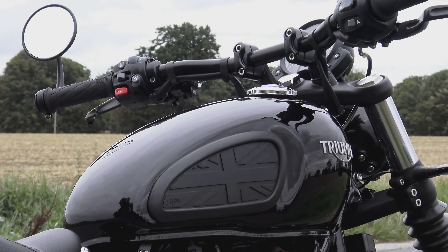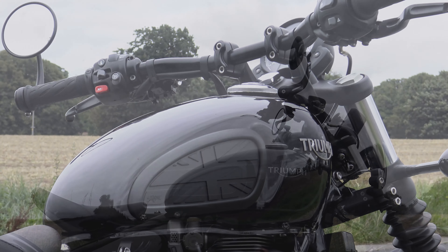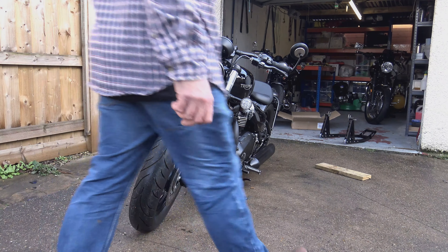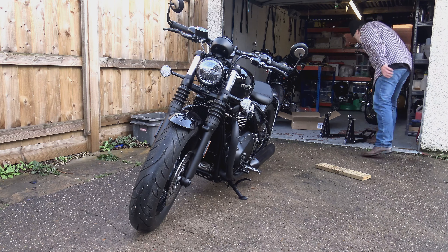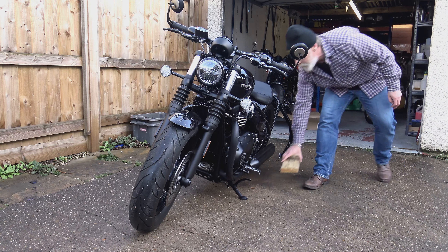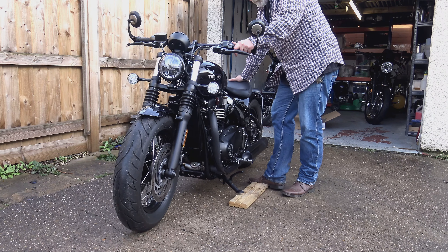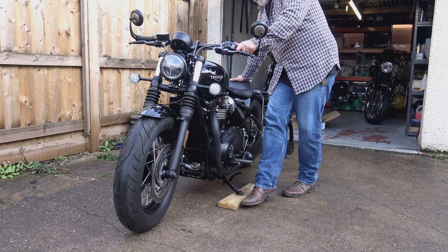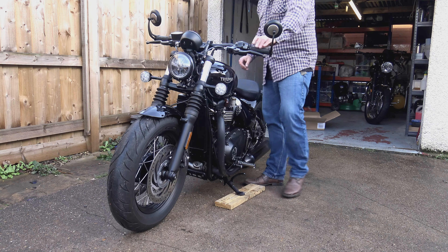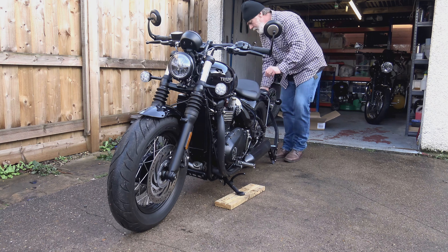As soon as I got the bobber I immediately started looking for a paddock stand, and that's where you hit the second problem. The bobbers and the speedmaster are very low bikes — they're outside of what would be considered the norm. Most paddock stands are universal, designed to fit a wide range of bikes, and because these Triumph twins are outside that normal range, most paddock stands simply don't work with them. Altogether I've tried three paddock stands from reputable manufacturers, and none of them worked — even with my entire body weight on them I could literally swing on them all day and the bike would not lift up. At first I thought it was just me, but during that time I've had emails, comments, and contacts on Facebook from people pulling their hair out because they can't find a paddock stand for their speedmaster or bobber.